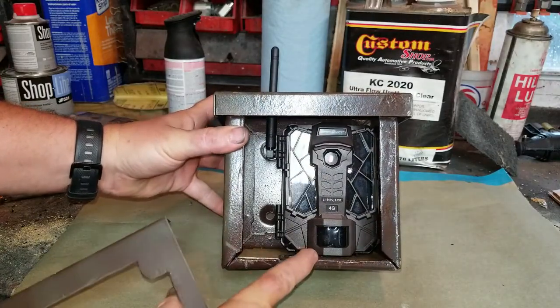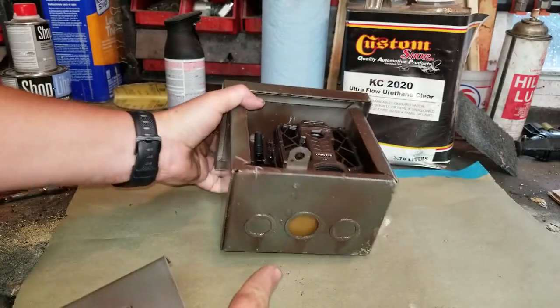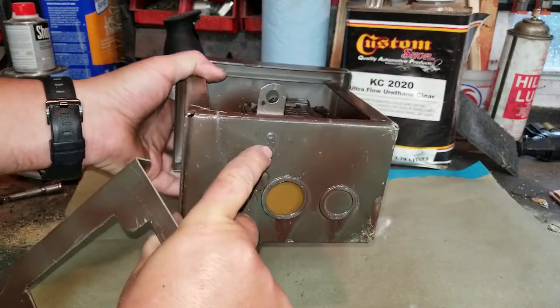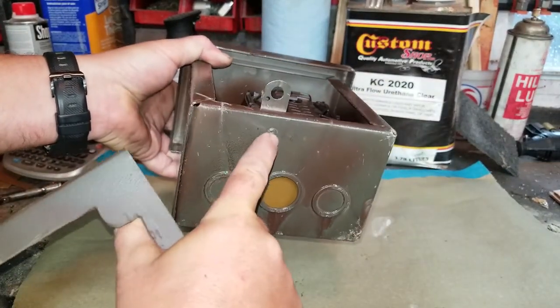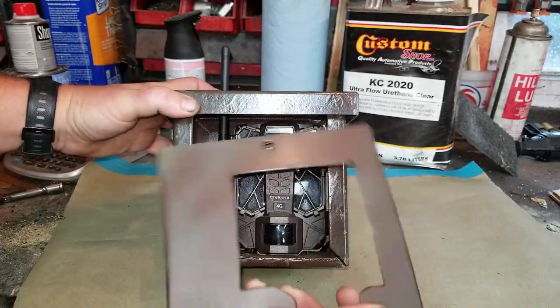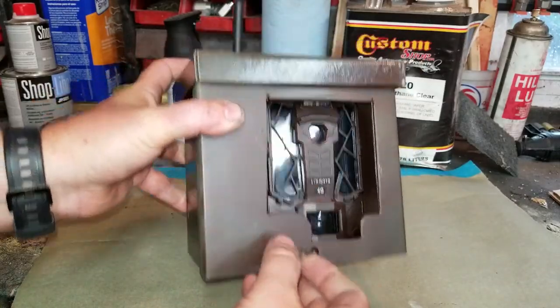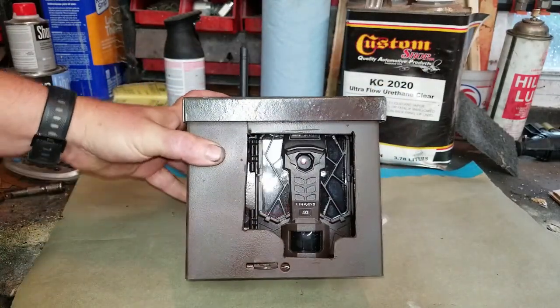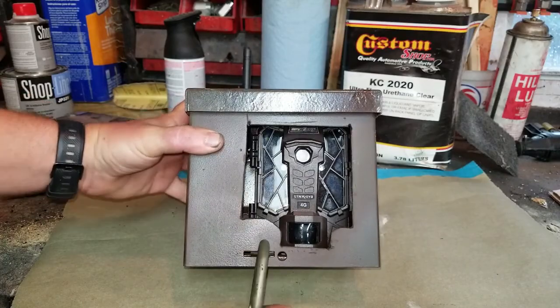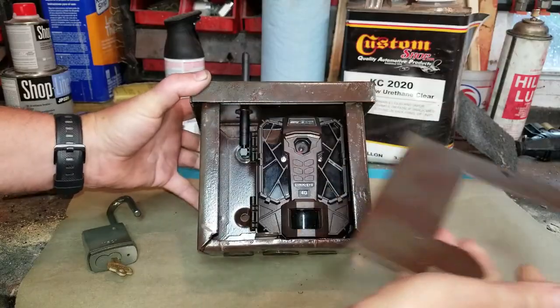This has a swinging arm when you get it out of the box. I welded it on the bottom so that if you drill the pin out, you still can't get into the box. It doesn't have to be a fancy weld. Throw that on there, throw your padlock on it, and you're good when you're hanging it on a tree.